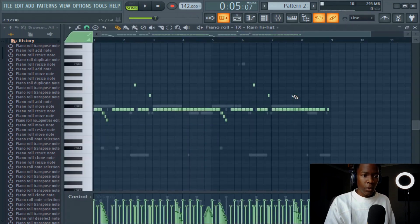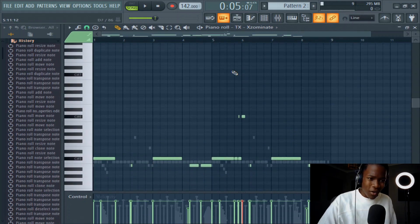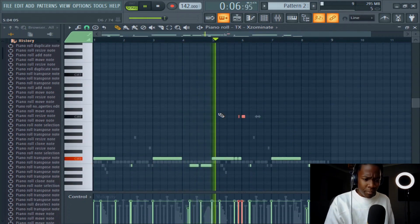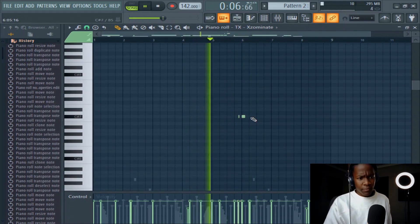Put it on roll. I want this to roll — higher, higher, higher, higher.